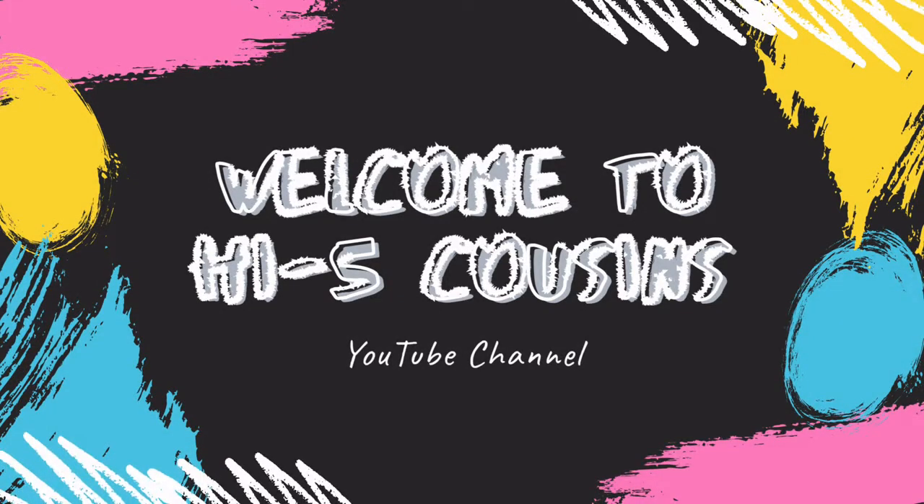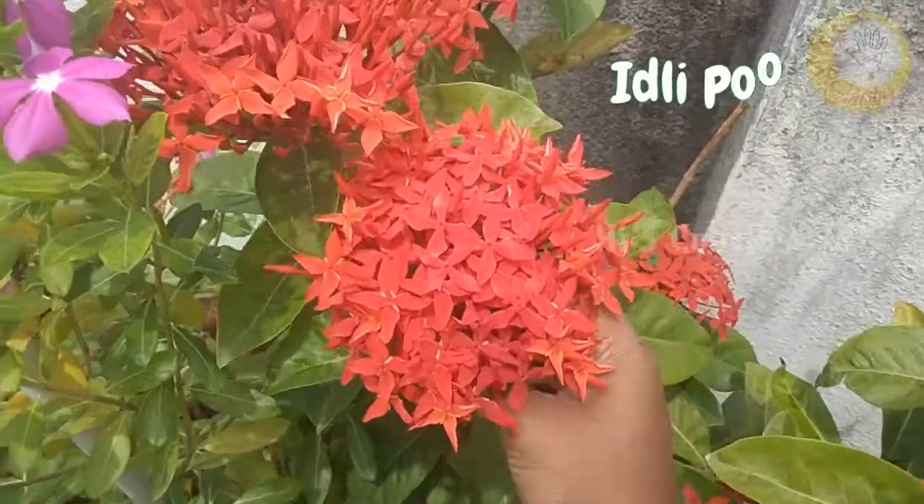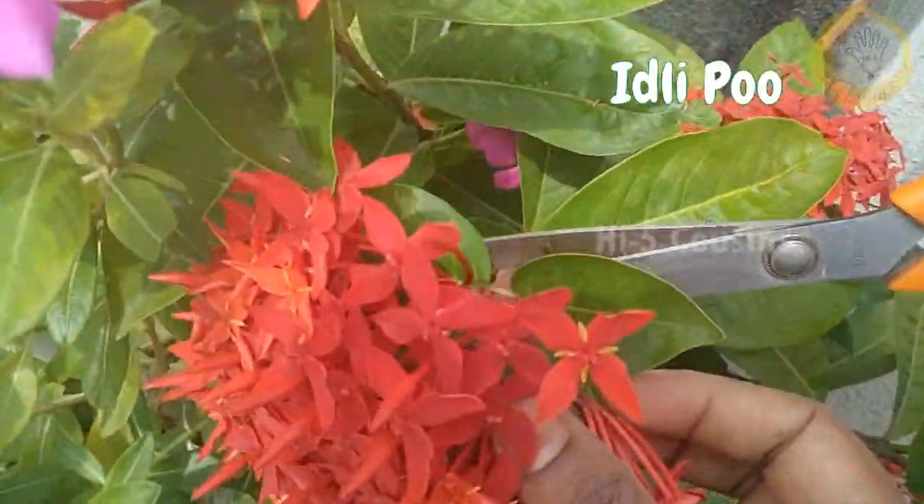Hello friends, welcome back to my channel Hi5Cousins. In our channel, we will see how the bridal veni is going to be made.